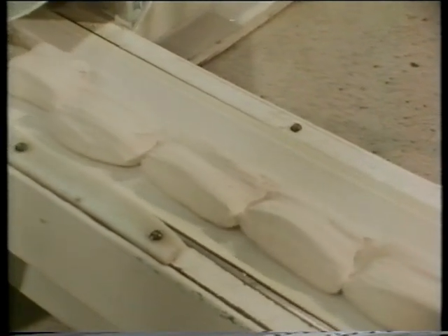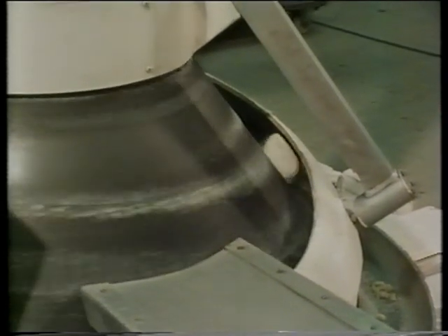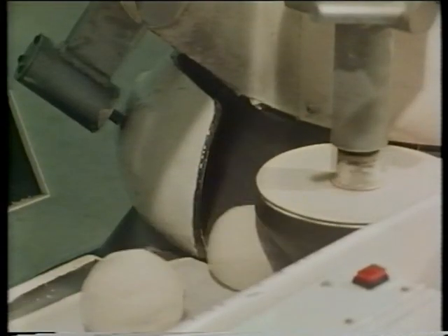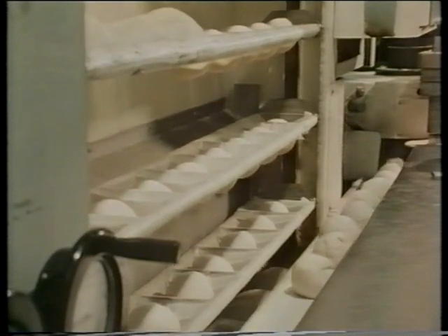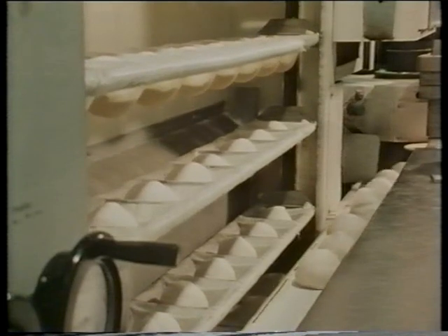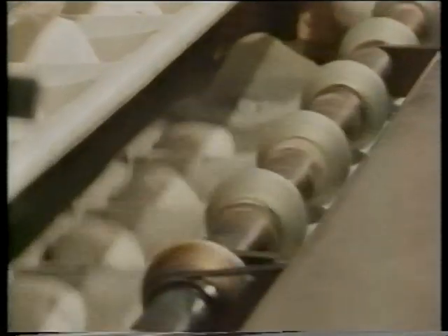These little blocks of dough march on like an army but soon their shape will change. This machine rolls the dough and turns each piece into a ball. Here they come out of the rolling machine. After all the mixing, squashing and rolling, the dough has to be rested for five minutes. You could say that each ball of dough is pushed into a cradle for a little rest.